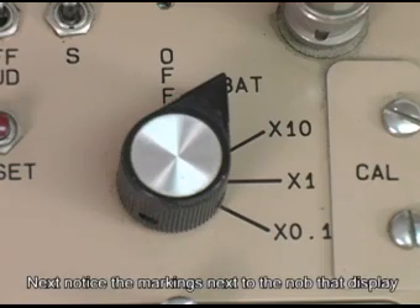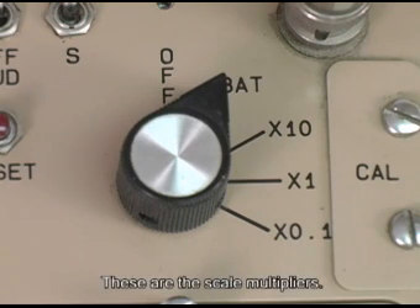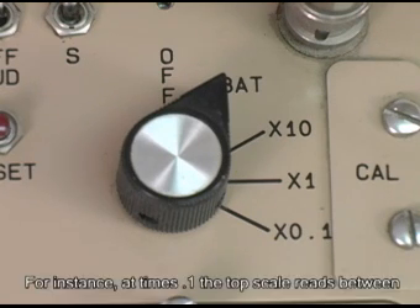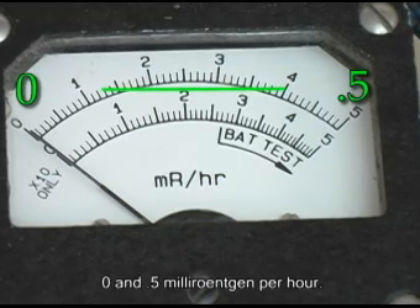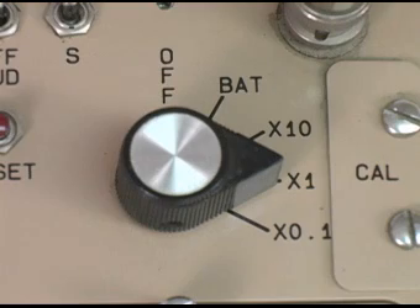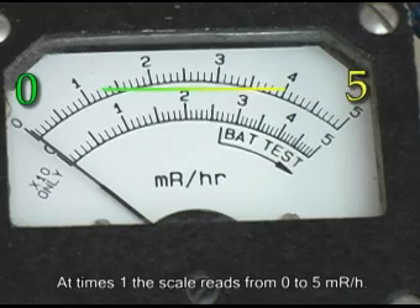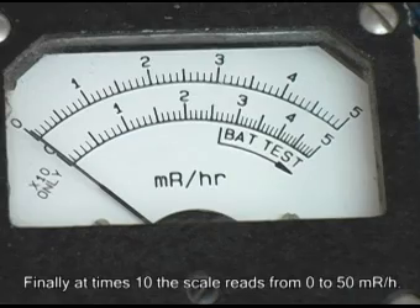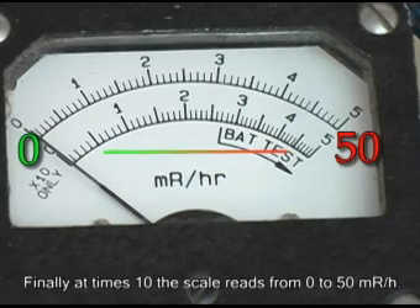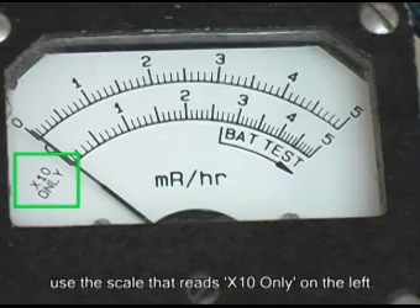Next, notice the markings next to the knob that display 0.1, 1, and 10. These are the scale multipliers. For instance, at times 0.1, the top scale reads between 0 and 0.5 milliroentgen per hour. At times 1, the scale reads from 0 to 5 milliroentgen per hour. Finally, at times 10, the scale reads from 0 to 50 milliroentgen per hour. Note that when you use the times 10 setting, you must use the scale that reads times 10 only, on the left.